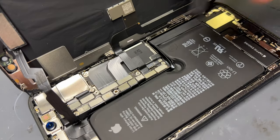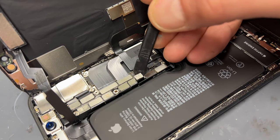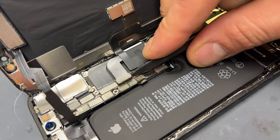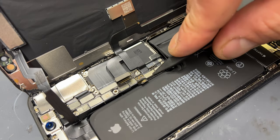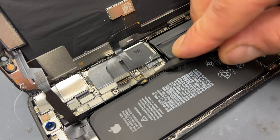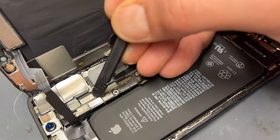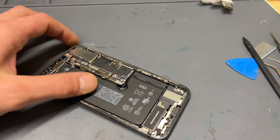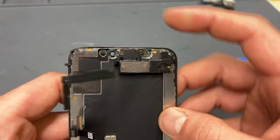It's important to isolate the power from the device before going further, so take a plastic spudger and disconnect the battery connector. Using the spudger again, disconnect the display connector, followed by the touch connector, and finally the front sensor and ear speaker connector. Now that everything is released, lift the screen away from the chassis and put the chassis to one side for later.